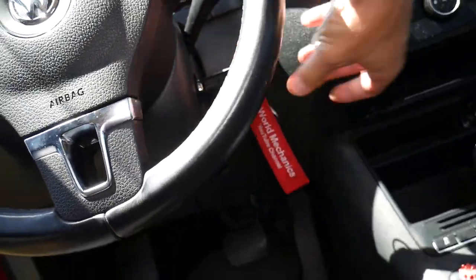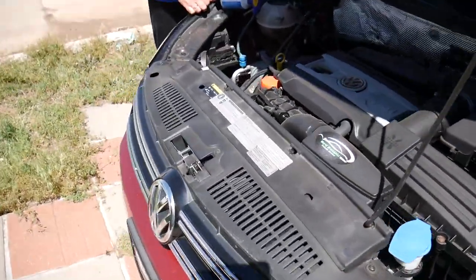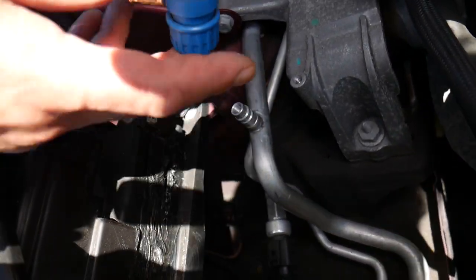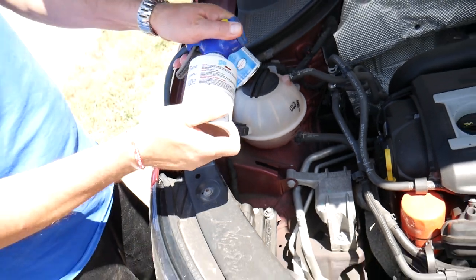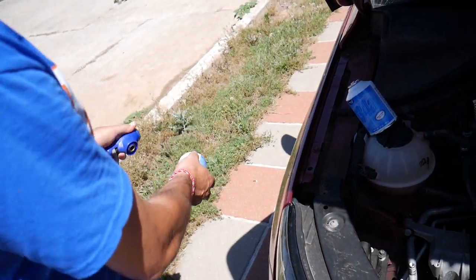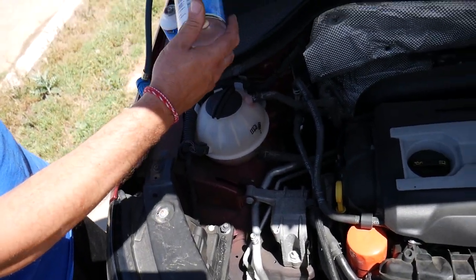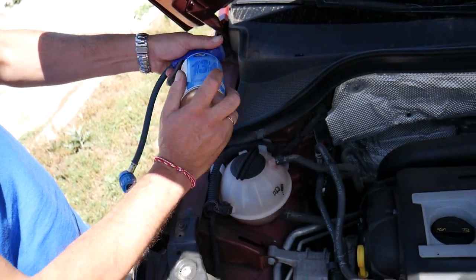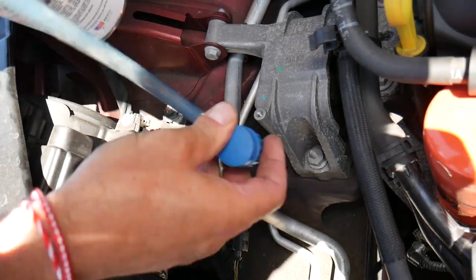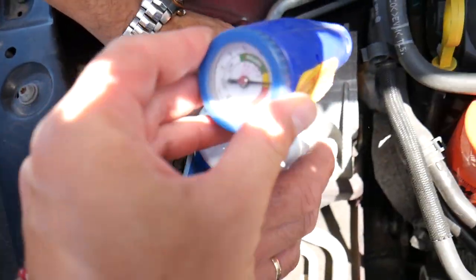Turn the car off before disconnecting the can — you don't want moving parts near your fingers. Go ahead and disconnect. You may leak a little bit out when swapping cans, but that's mostly air and empty pressure — no liquid. Always wear eye protection and gloves. Now reconnect the second can, start the car, turn the AC on, and start adding.